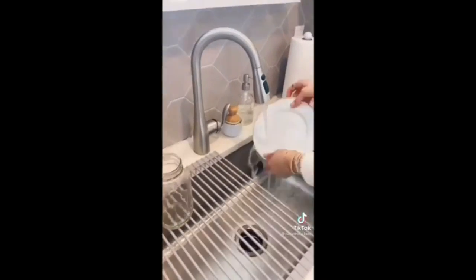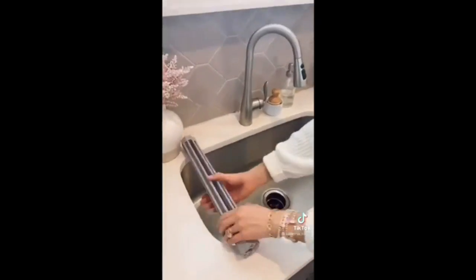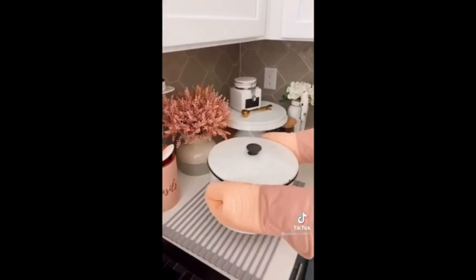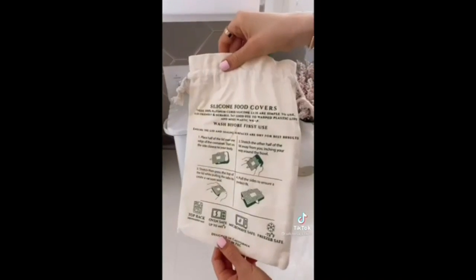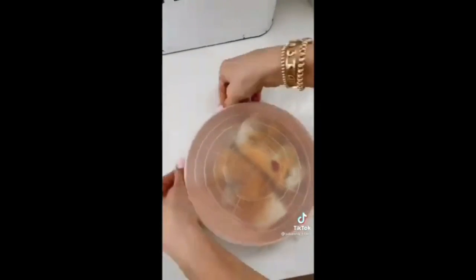Save counter space with this silicone drying rack that fits over your sink. It can also be used as a trivet for hot dishes. This 12-pack of silicone stretch lids turns any dish into a Tupperware container for a simple cleanup. They are microwave, oven, dishwasher, and freezer safe.